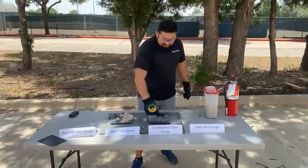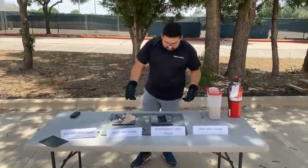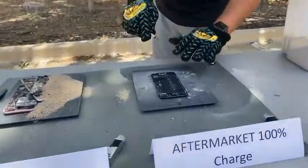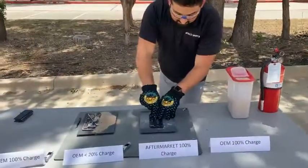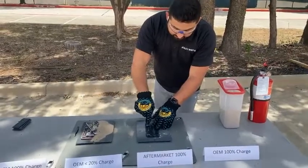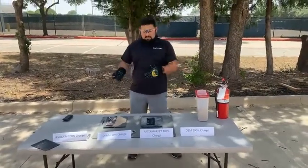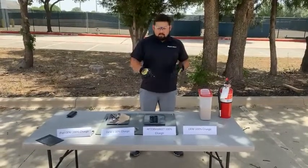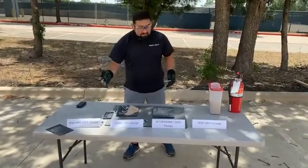This next one tests the claim that a battery under 20% cannot cause a thermal event. I think this battery is at like 1% or 5%. I'm going to do the same thing as the other ones — and we should get little to no reaction. I would consider that little to no. I'm going to puncture it a couple more times. What that proves is if you've had issues with puncturing batteries and you're uneasy about battery replacement, just discharge the battery first. That battery draining should prevent a thermal event from happening. Nothing happened — it doesn't even look like it's getting hot.